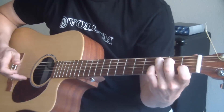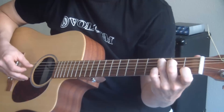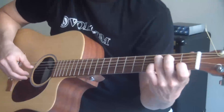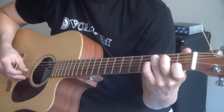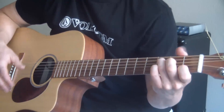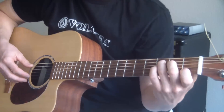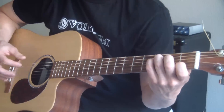The next part: use your thumb to pluck that third fret A string again, then your pointer finger plucks the G string, and then your thumb plucks the D string on the second fret — remember we're holding the C chord the whole time. I'll do it slow and then speed it up. Start practicing this really slow — sit in front of a TV, watch your favorite show, and keep doing this to program it into your brain. Now for the second chord, that's the F variation: all we're doing is putting the pinky on and plucking the same pattern with the right hand.